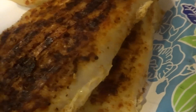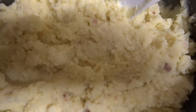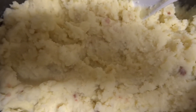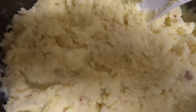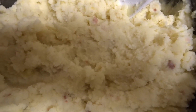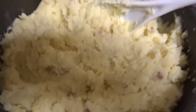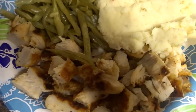My chicken breasts are done grilling. I still have a couple more. My loaded mashed potatoes here — I like them a little fluffy, but you can make yours a little more soupy or a little more thick, it's totally up to you. I added a little milk and a little cheese to my potatoes, and I'm waiting on my green beans.